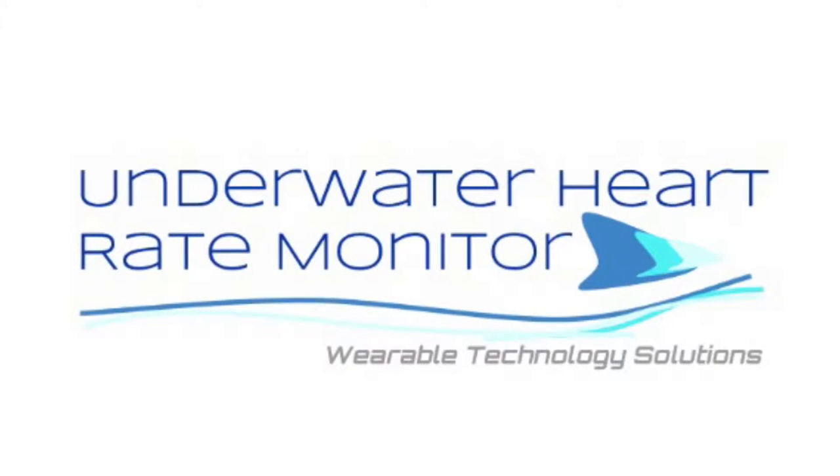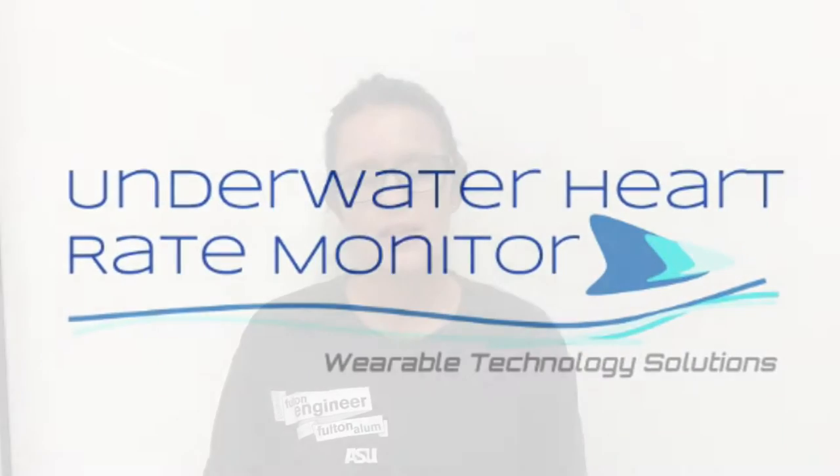We are design team one, the underwater heart rate monitor. Currently there are no reliable heart rate monitors on the market that accurately detect heart rate in an aquatic scenario.